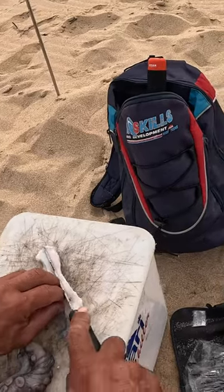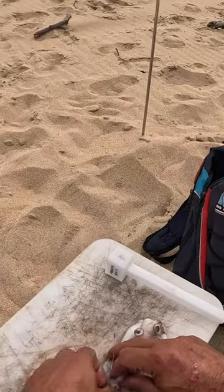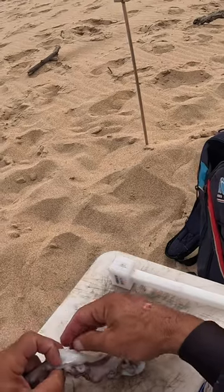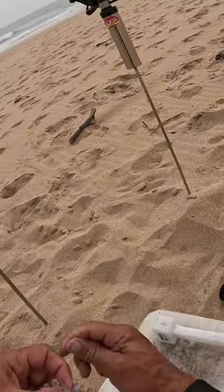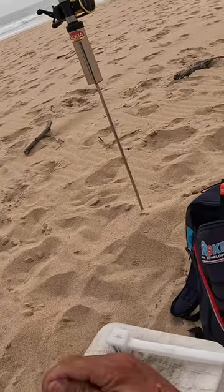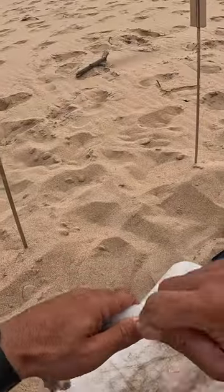I cut that blue piece open. Talking about a bigger bite for a bigger carp hopefully. So I get the nice white fresh flavor of the oki leg.